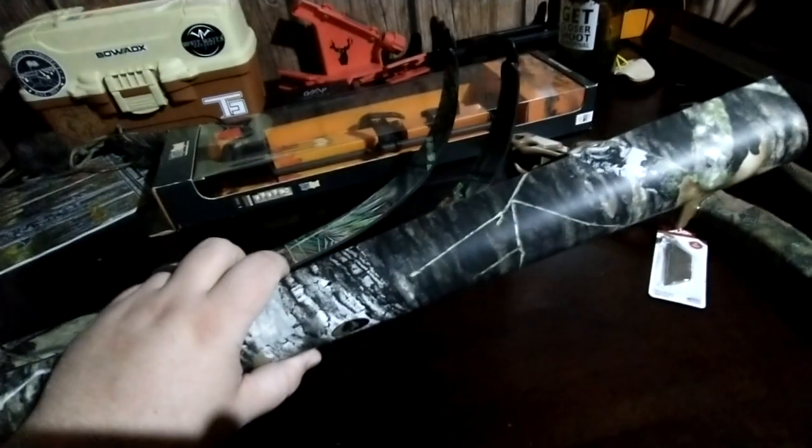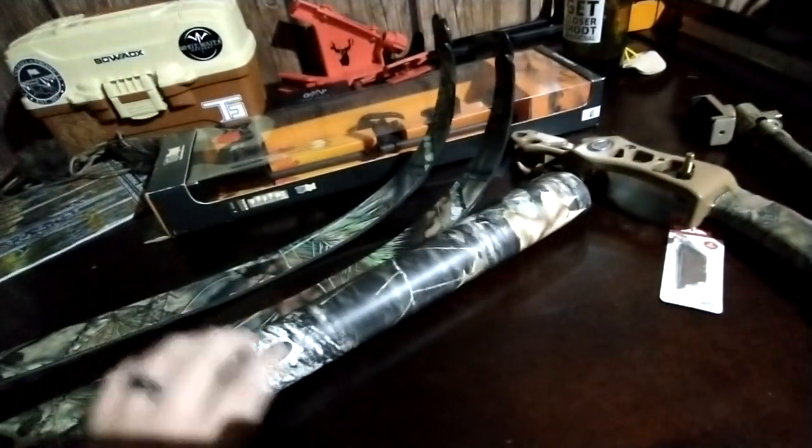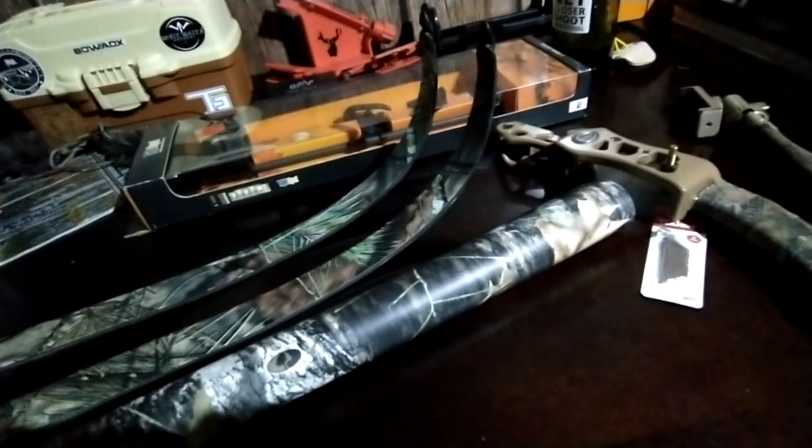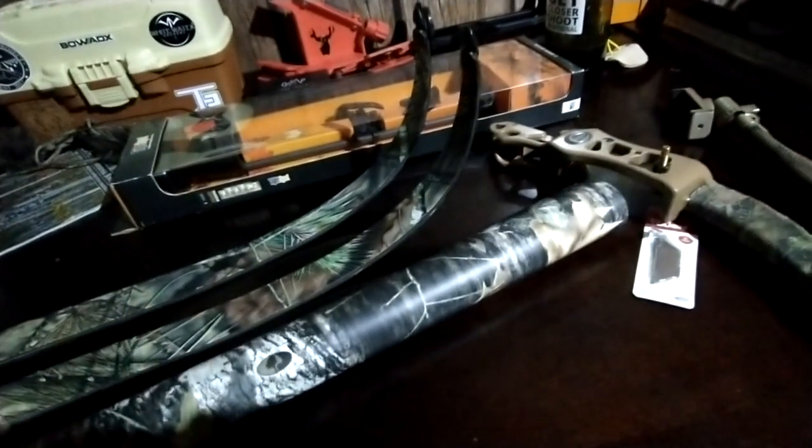This is the vinyl here that I'm going to be using. I also did a turkey gun a few years back and I'll show you a picture of that right now.